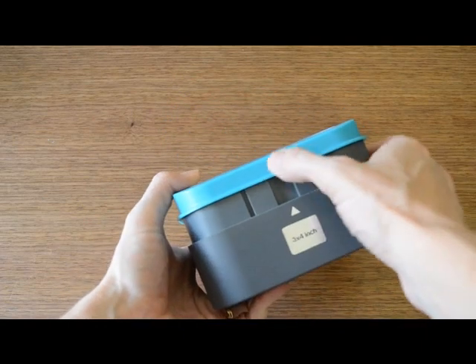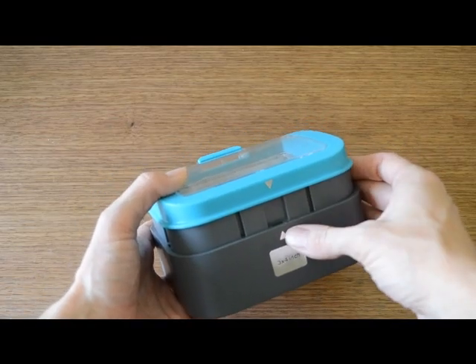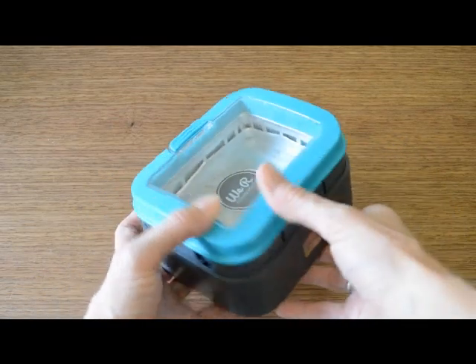On the other side you'll notice there are arrows that indicate which direction the frame needs to be attached to the base so the magnets line up properly.